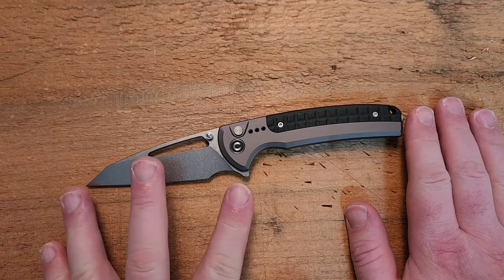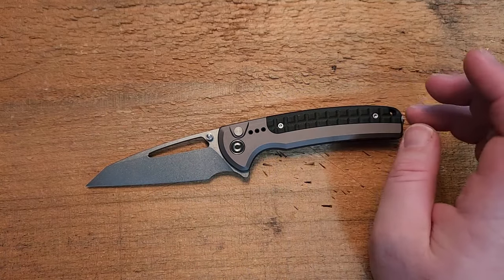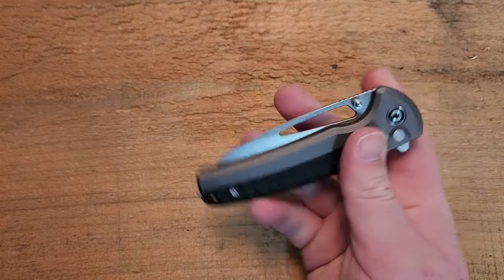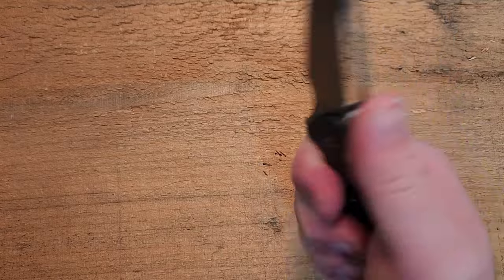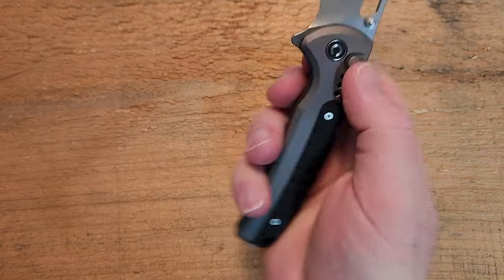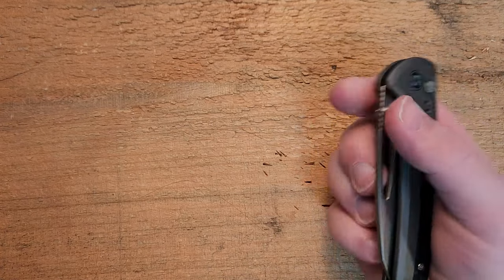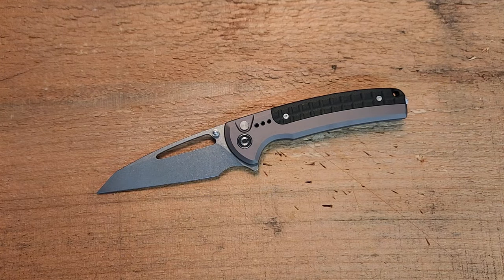Let's run down the size and weight. This knife is eight and a half inches overall, three and eleven-sixteenths on the blade, with only three and a quarter inches of cutting edge — a little less than I'd like for a knife of this size. It's four and seven-eighths inches closed, with a very deep carry clip and a full four inches of grip area. At 3.49 ounces, that's a huge win. It's a little short on cutting edge for the overall size, but not a huge deal.